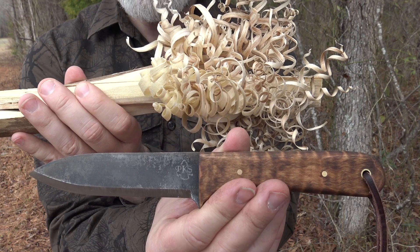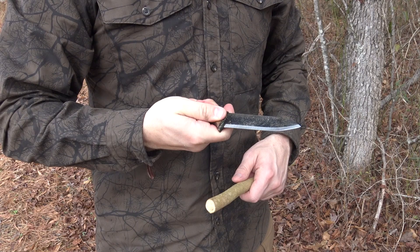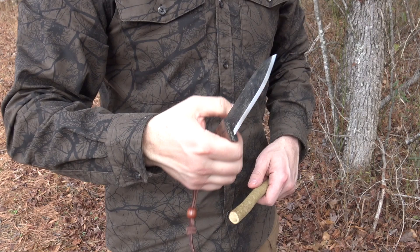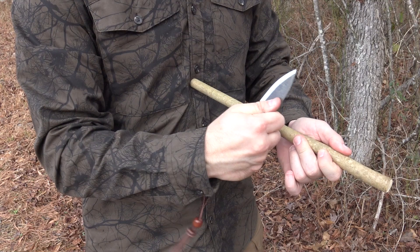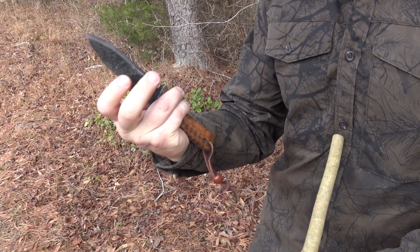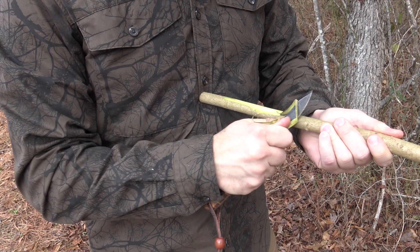No doubt that the Campmaster Edition of the PKS Kephart can handle these bushcraft-style tasks. Another important quality in a field knife is comfort in any grip position. Even though this knife has a narrower handle, no matter how you hold it — reverse, chest lever, forward hammer grip — it fits your hand. Even choking up on the blade to use it like a draw knife for draw cuts, it feels comfortable, and the blade is just wide enough to get your fingers on.